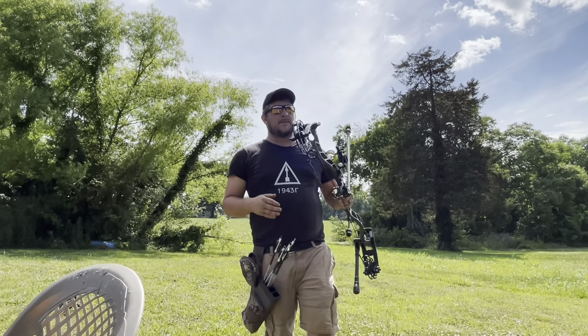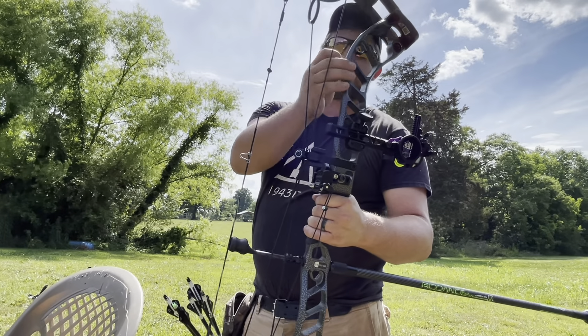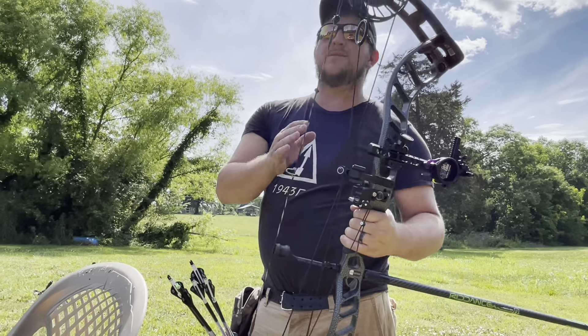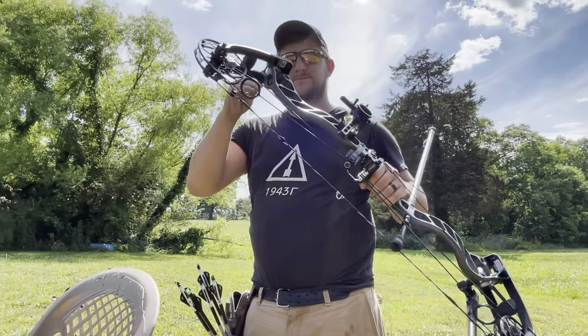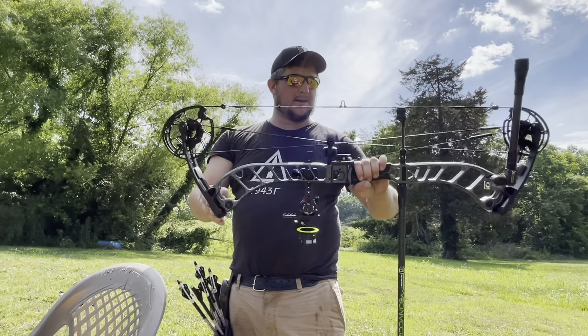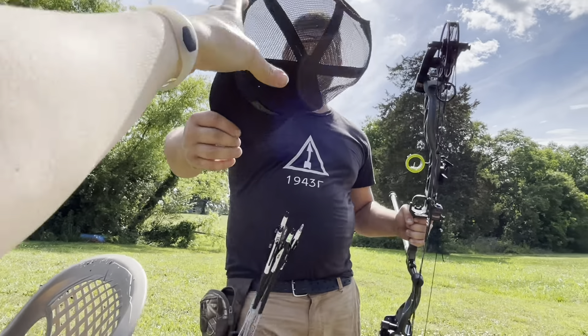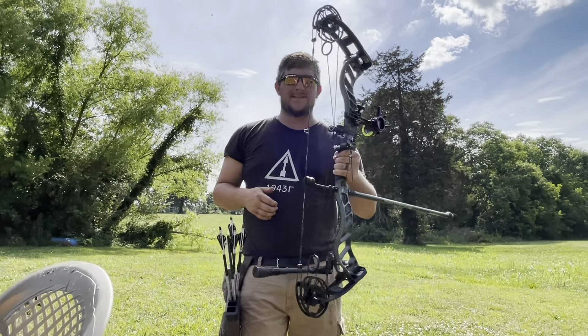This is the Prime Nexus with the hammered texture, and I've got to say it feels amazing. The feel of this bow is just so cool. The wife wants the hat back because the sun's bright — she's recording for me today, so that's good. Can't beat that.